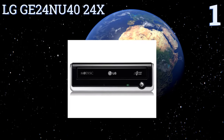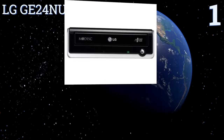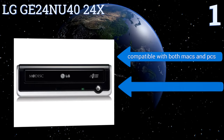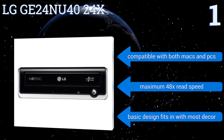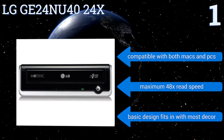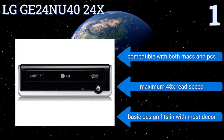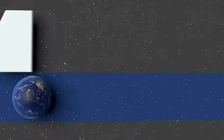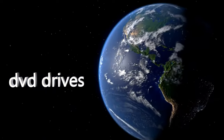Coming in at number one on our list, the LG GE24NU40 delivers a strong performance at a maximum 24x burning speed. The DVD reader operates at 8x speed, which is faster than many on the market. The 0.75 MB buffer memory keeps your data safe while burning a CD or DVD, and it connects using USB 2.0. It's compatible with both Macs and PCs, has a maximum 48x read speed, and features a basic design that fits in with most decor. To see all of our choices, go to wiki.easyvid.com and search for DVD drives, or click beneath this video.